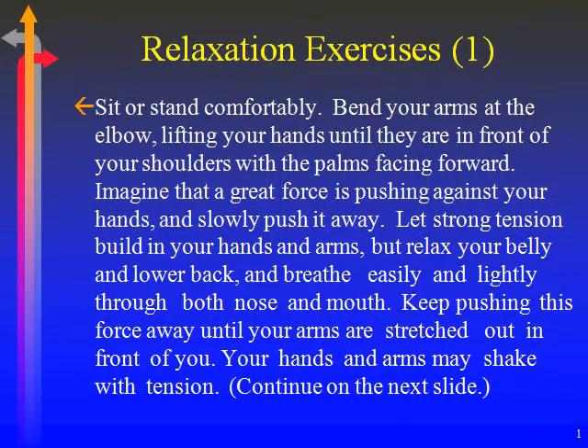Sit or stand comfortably. Bend your arms at the elbow, lifting your hands until they are in front of your shoulders with the palms facing forward. Imagine that a great force is pushing against your hands and slowly push it away. Let strong tension build in your hands and arms, but relax your belly and lower back and breathe easily and lightly through both nose and mouth.